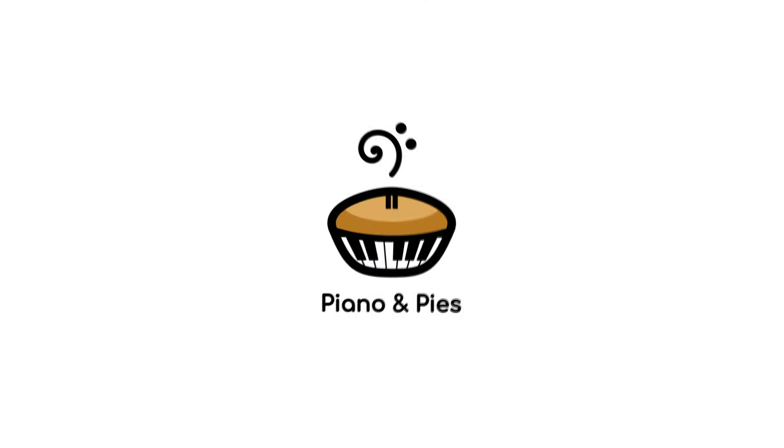Hi everyone, this is the tutorial for Born with a Broken Heart. My name's Billy from Piano and Pies, let's get stuck straight in. This is a song that was requested by one of my Patrons — more about that later.